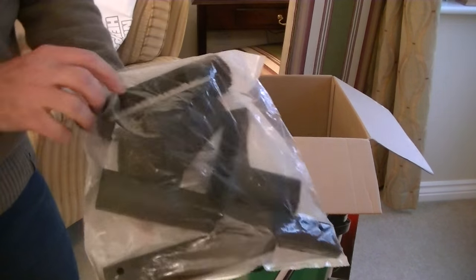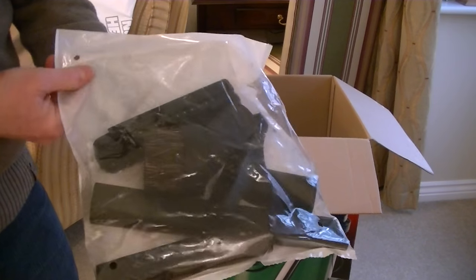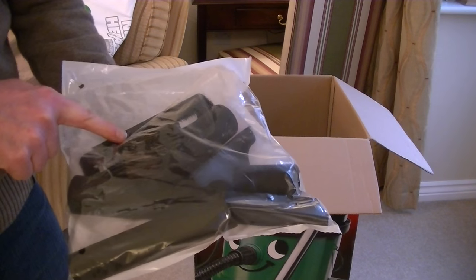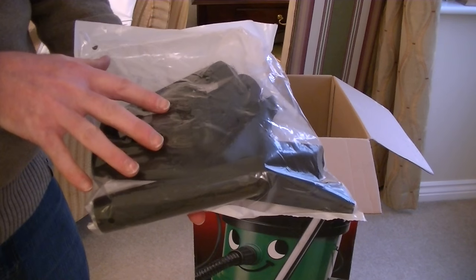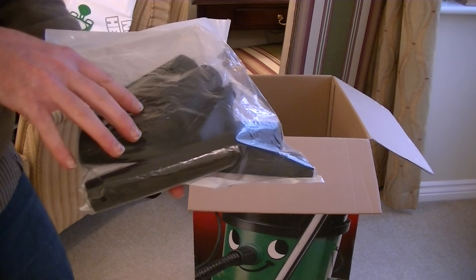The standard dry tools are pretty standard — I won't open all of these now. You get the same as with a Henry or Hetty or James: a dusting brush, an all-purpose nozzle with a slide-on brush attachment, a crevice nozzle, and a little adapter piece that allows you to connect any of the small nozzles directly to the hose without the metal curved handle.